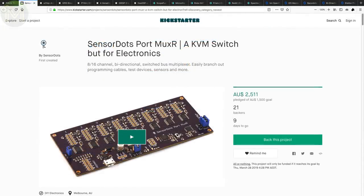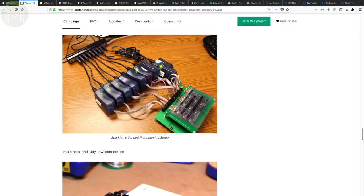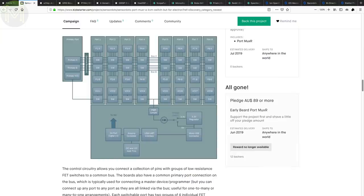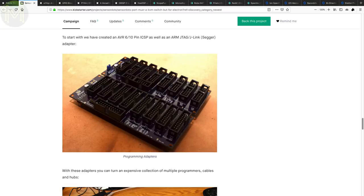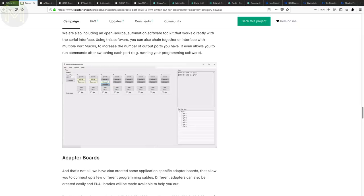This next one is from a fellow Aussie maker who I met at the last Adelaide Maker Faire. He built a KVM switch specifically for his Mappy Dot, which you can also pick up from his Tindy store. But he figured it can also be used for other things such as branching out programming cables to multiple devices, multi-MCU communications, joining I2C, SPI or USB buses together. The Port Muxer is a bidirectional 8 or 16 channel switched bus mux capable of handling either analog or digital signals, so it's logic level neutral — you can multiplex any esoteric bus you want. There are adapter boards for JTAG and ICSP if you have a need for gang programming, and he's also written a pretty schmick GUI interface for control.